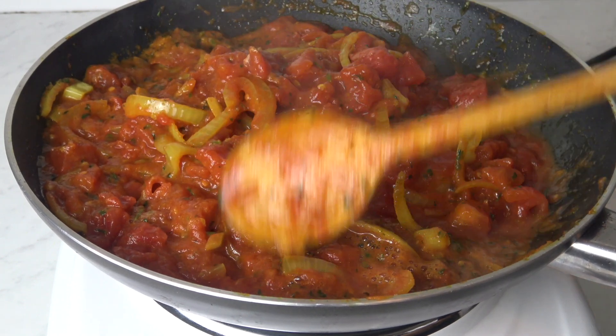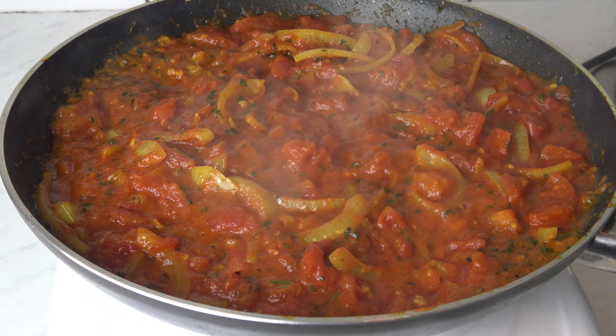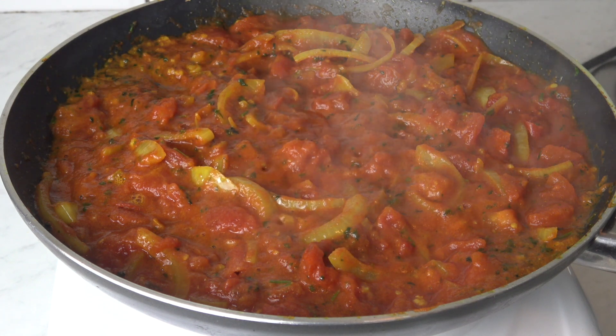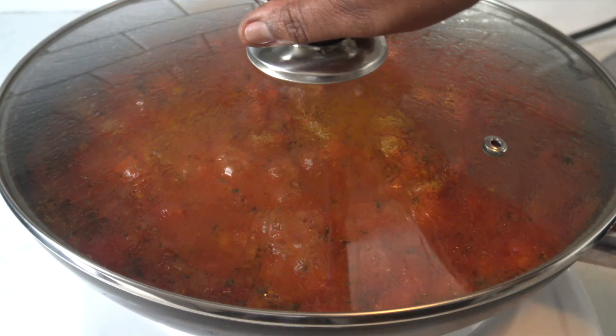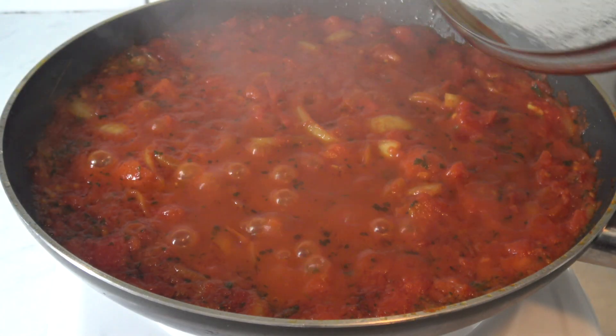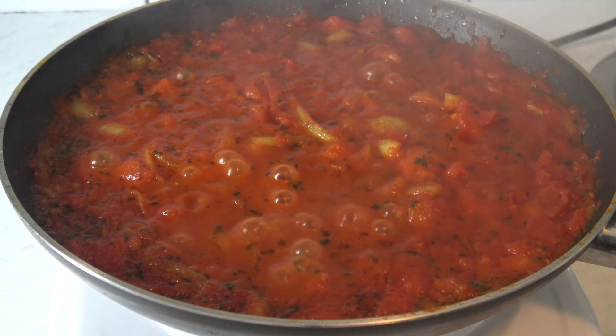I'll cook the tomato gravy for 20 to 30 minutes. Now our gravy has been cooking for 20 minutes.